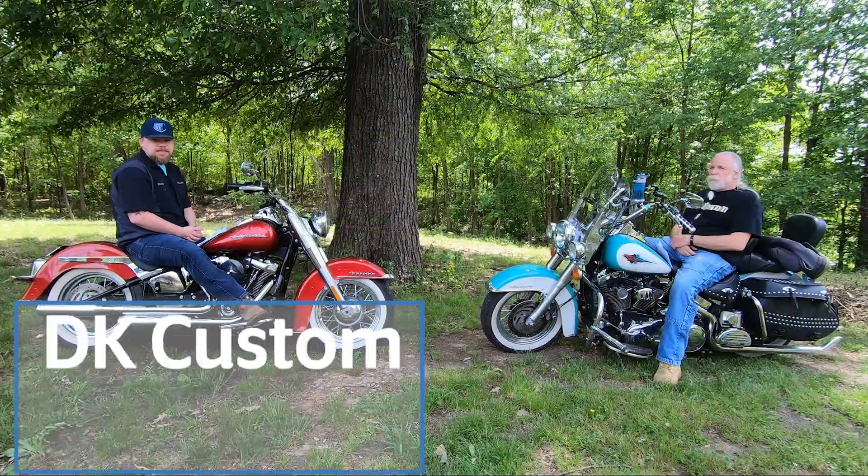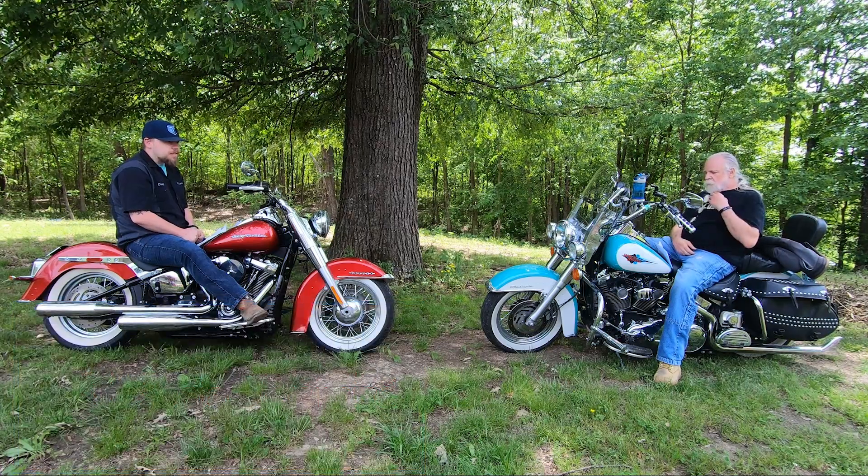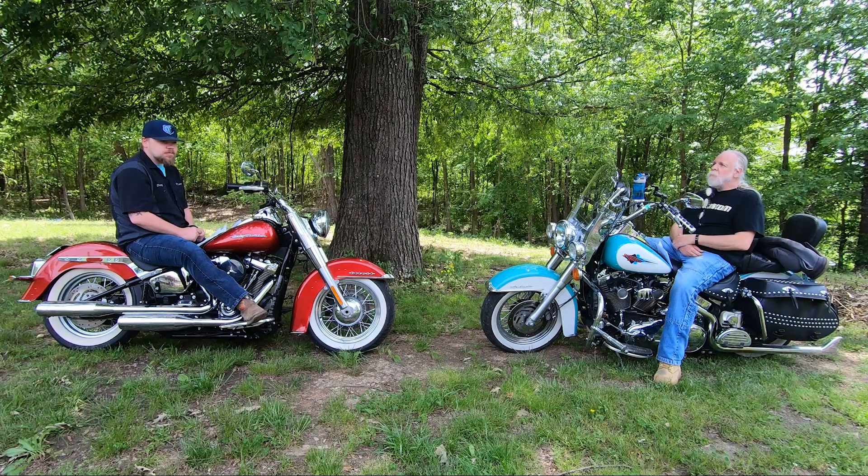This is the 9th DK Q&A. Today we're going to talk about spark plug wires — what are the benefits, what works best for your motorcycle, and overall, what sucks.